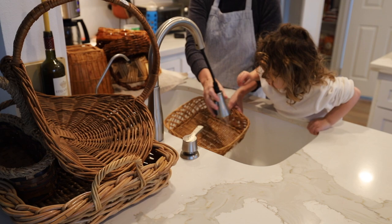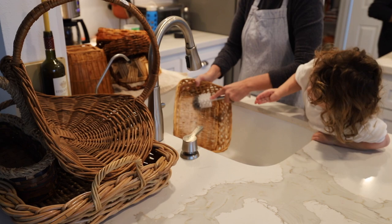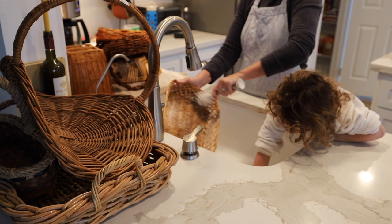I thought that was a pretty good deal and I actually really needed them for the house. I'll show you what I use these baskets for, and also some of the other baskets I have in my house and some good uses, so that if you ever find any cool baskets at the thrift store, maybe this will inspire you and give you some ideas on how to use them in your home.